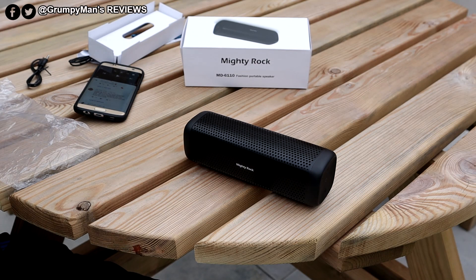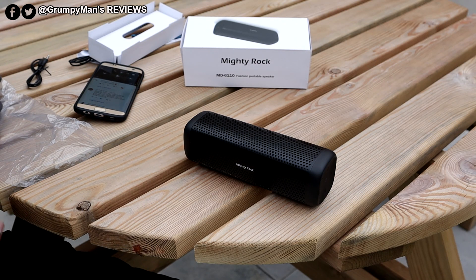That was the Mighty Rock MD6110. Christmas is coming up — this would make a good Christmas present for £16. You can't go wrong.